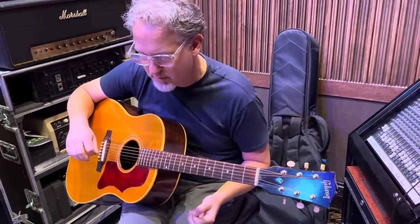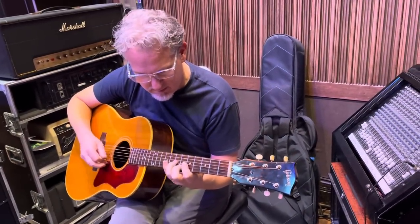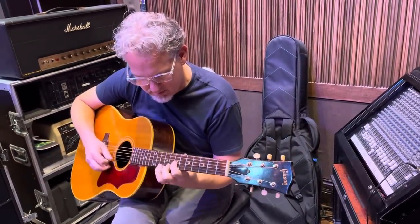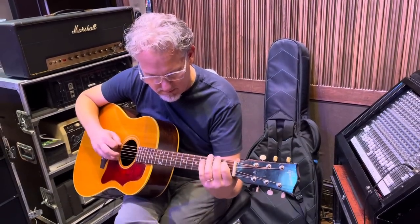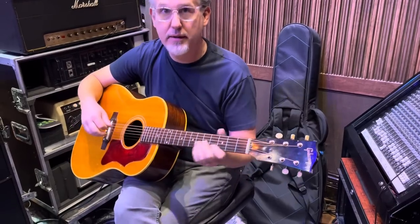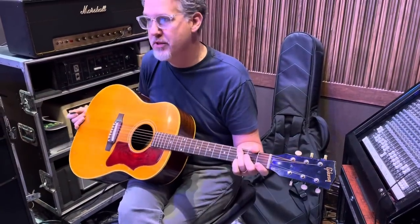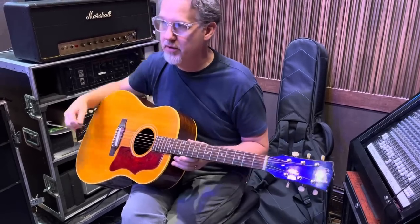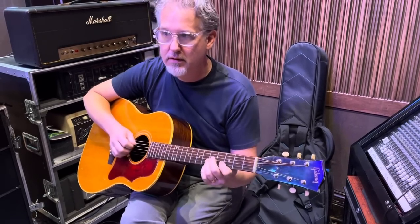I never really studied him enough to get everything note for note. I think he practiced a lot, Tony. He played a ton. When he moved out to California around '77 with David Grisman, those guys played eight hours a day — just writing songs and jamming.